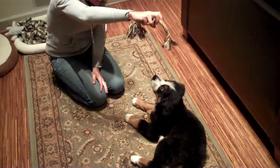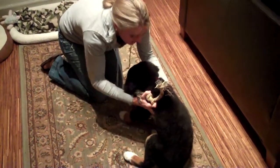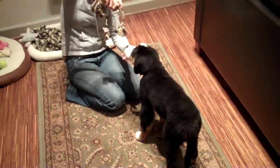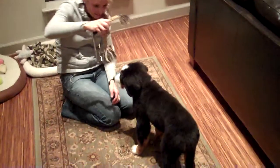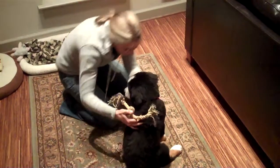Alright, Lucy. Come on. Let's get back up. Let's try it again. Let's get back up. Come on, Lucy. Lucy. Lucy. Sit. Good girl! Good girl, Lucy.